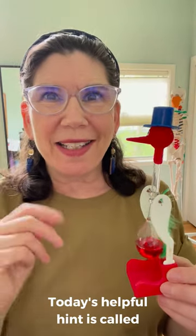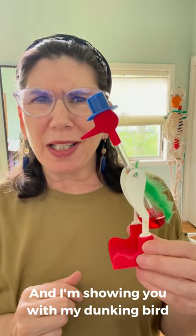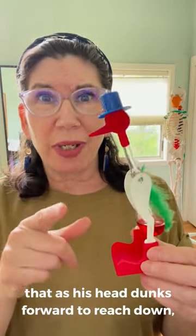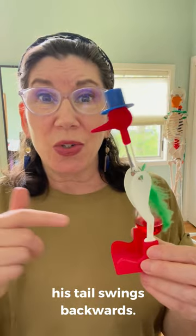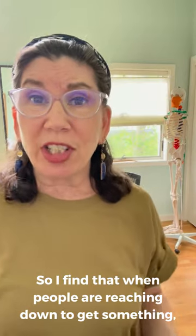Today's helpful hint is called 'Tip the Bucket.' I'm demonstrating with my dunking bird: as his head dunks forward to reach down, his tail swings backwards.